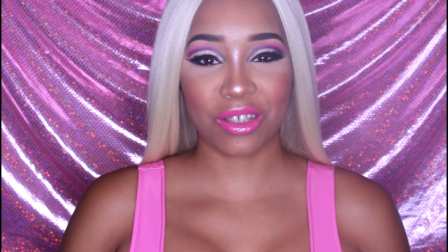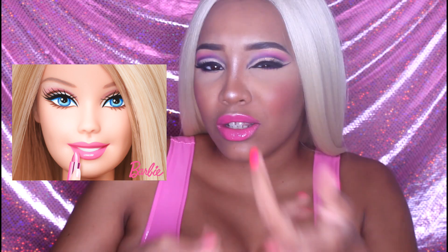Hello everybody and welcome back to my channel. Today I'm doing this nice fun Barbie inspired look. I wanted to do something different and draw you guys in a little bit, have something fun for y'all to watch. I've always wanted to do a Barbie inspired look — I loved Barbies growing up, so now I'm a life size Barbie for you guys.